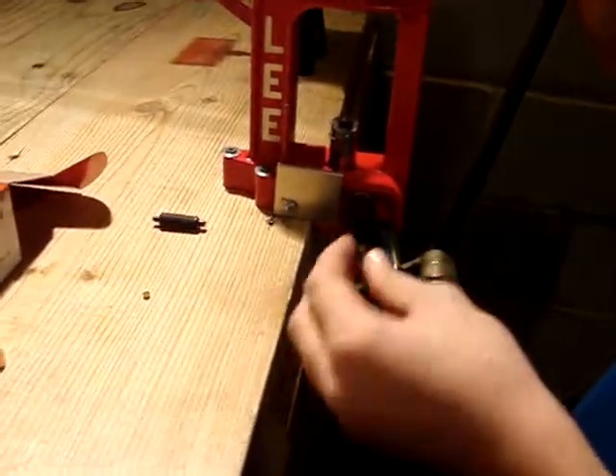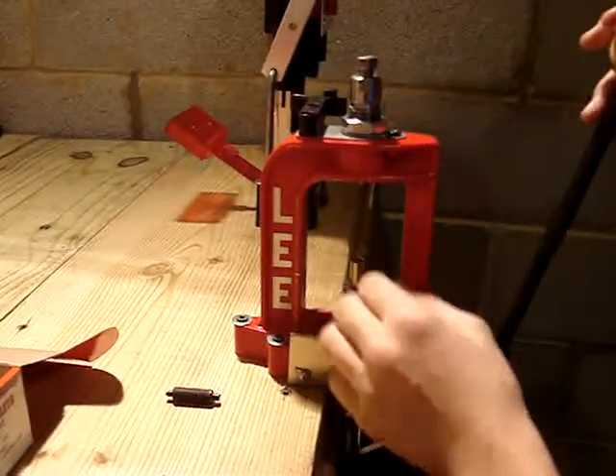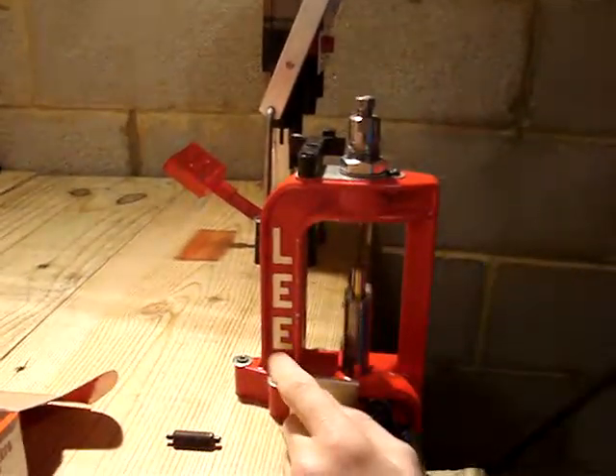Today I'm going to show you how to reload 9mm. First you're going to put it in your press — this is the resizing and decapping station.